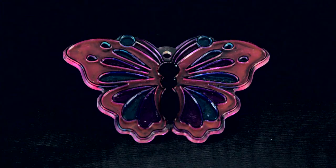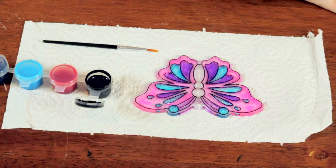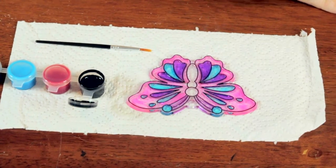Today I'm going to show you how you can decorate your own butterfly sun catcher. You can get any kind of sun catcher base at most craft stores, and I have a butterfly one here. I also have some paints which are available in the craft stores that are specially formulated for the sun catchers. They're very translucent and highly pigmented, and I also have a small brush.